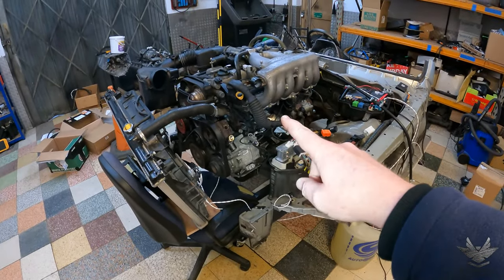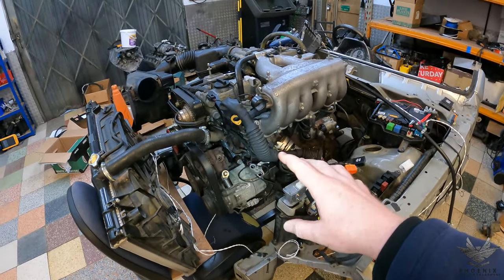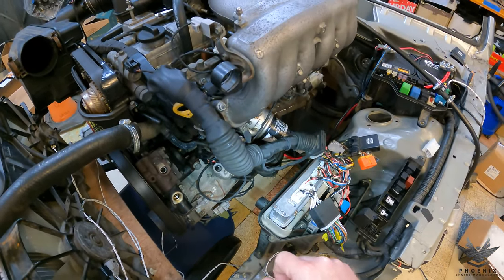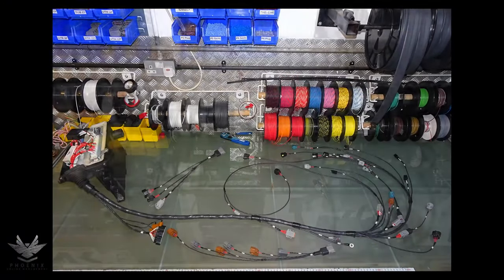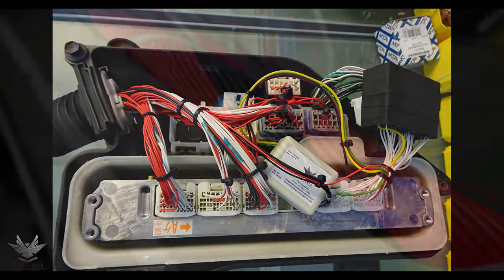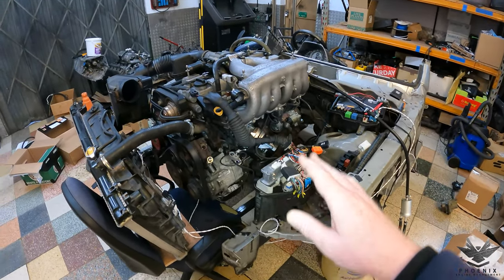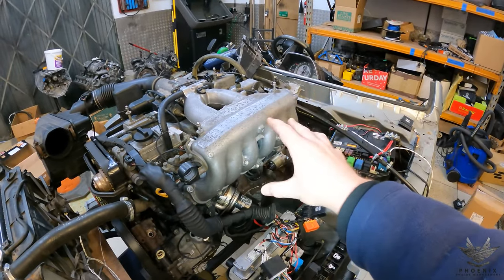Today we're doing a 2JZ GE BBTI into an IS200. This is a unique one — we've actually taken a GS300 engine harness and re-pinned it out because the customer sourced an IS300 ECU. It is going into an IS200 for a swap.